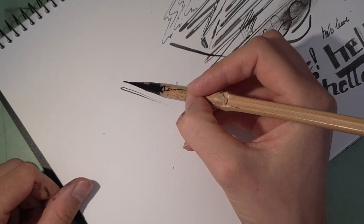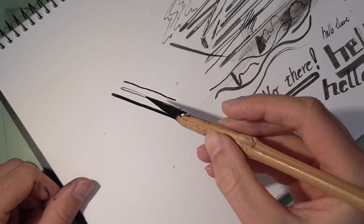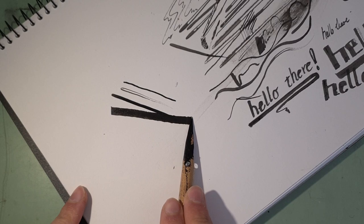Here we go: a thin line, a thicker line, a really thick line.